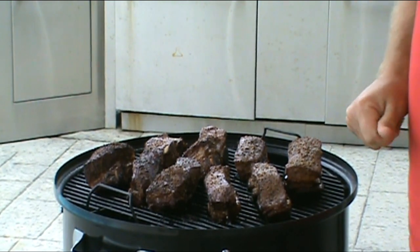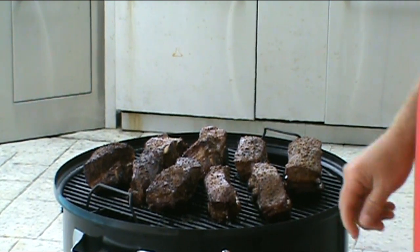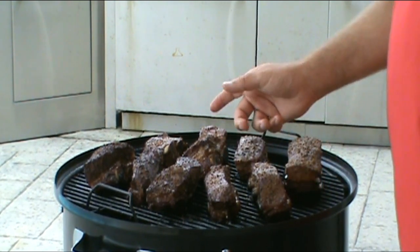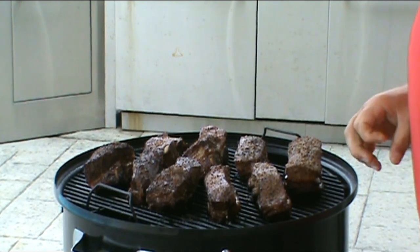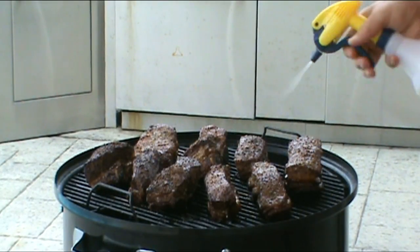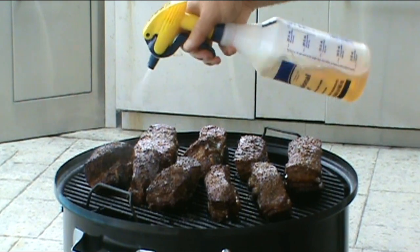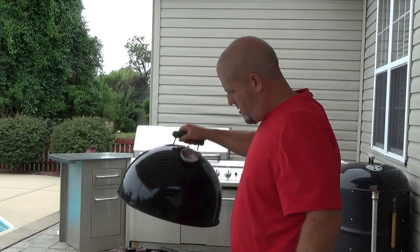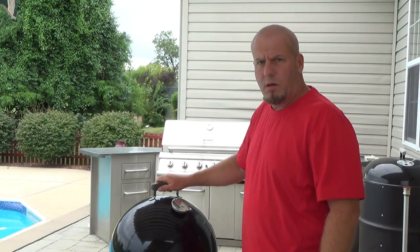Looking really good — starting to get a nice color to them. We're going to go ahead and spritz them down and cover them back up. Just using a mixture of apple cider vinegar and apple juice — half a cup of apple cider vinegar and one cup of apple juice — just going to spray them down real good to keep them moist. We'll let those go for another 30 minutes and spritz again.